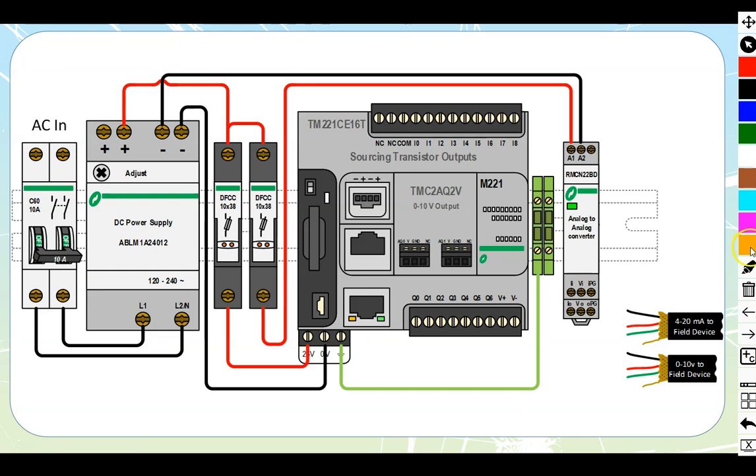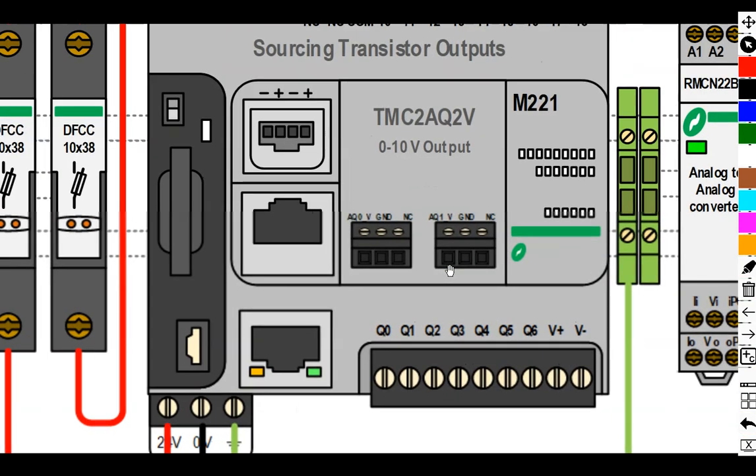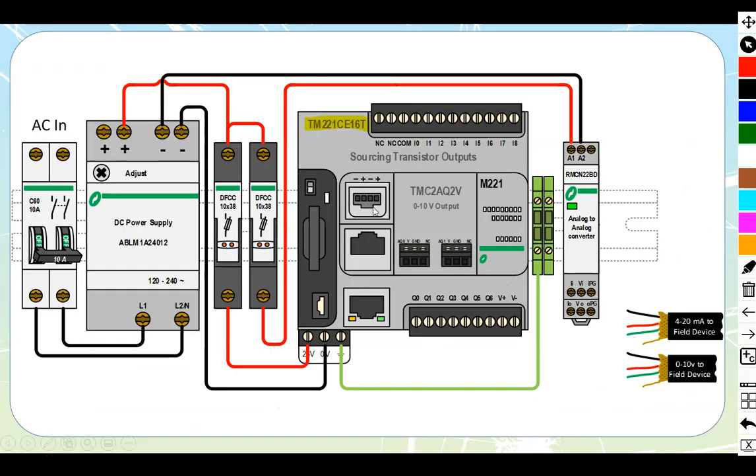Here we have our Schneider TM221CE16T. We can see the TMC2AQ2V cartridge mounted, which gives us a 0 to 10 volt output. Zooming in on the actual cartridge, the numbers on here are the same as on the diagram. We see the NC terminals for no connection, the ground at the center, and the actual voltage output on the far left of each of the two sets. We have a 0 to 10 volt output going out to a field device somewhere.